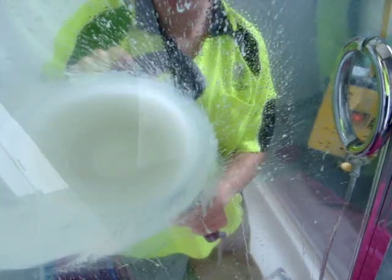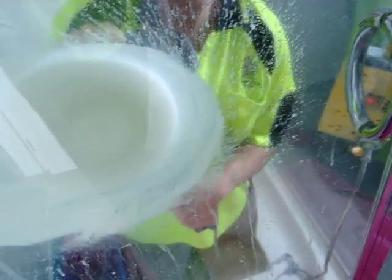Now you're just rubbing it into the glass there, and away we go. You're just going to work it into the glass.